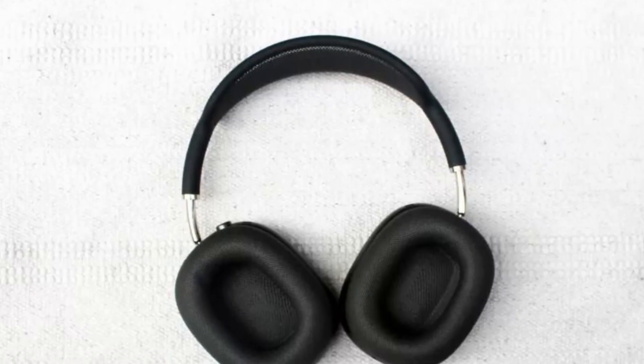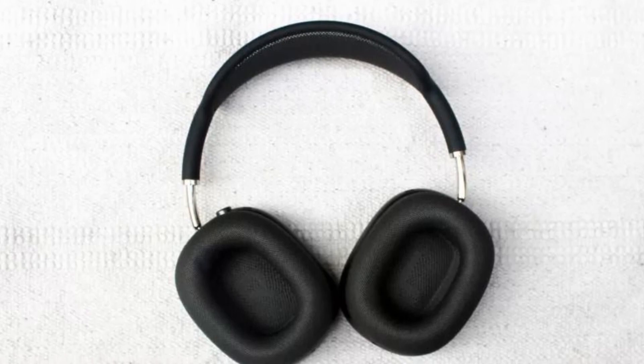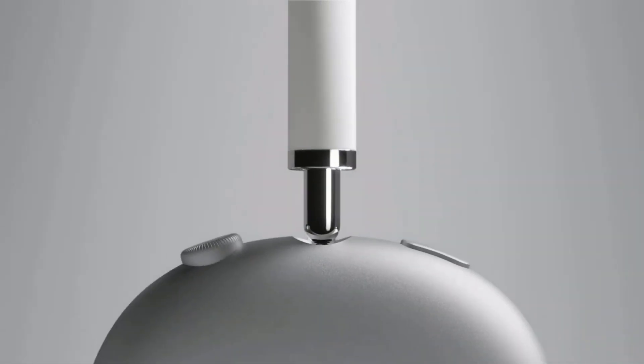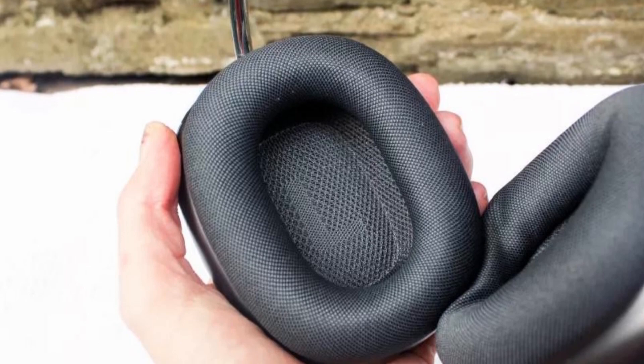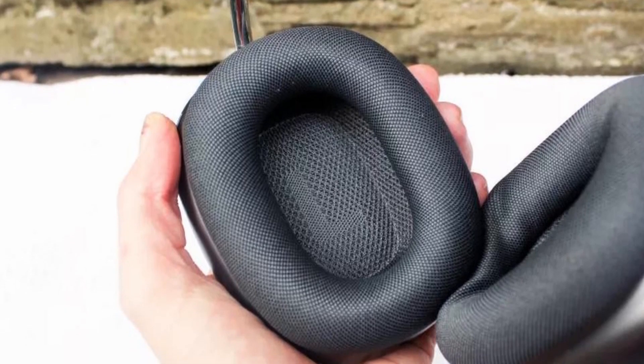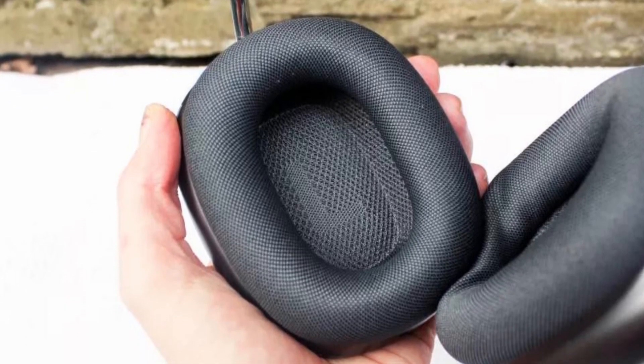They feel premium, though that stainless steel build does mean the AirPods Max are rather heavy. Apple has included a mesh headband designed to reduce the pressure on your head during use, but there's no escaping their density. We particularly like the reprisal of the Apple Watch's digital crown, which allows you to precisely adjust the volume and easily control your music playback.